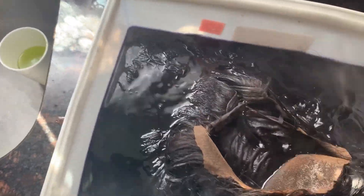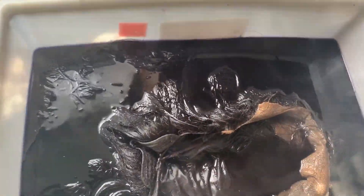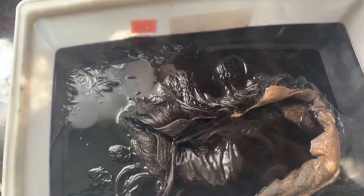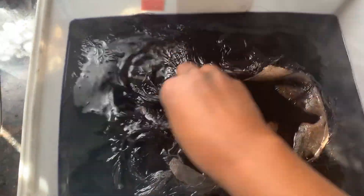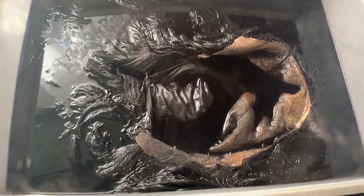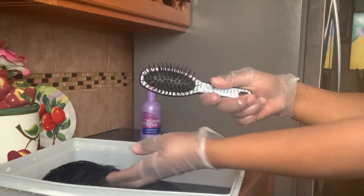Just press down and get the juices of the semi-dye all in there, making sure that it takes properly. Let that sit for about 15 minutes, then come back and comb out your hair.